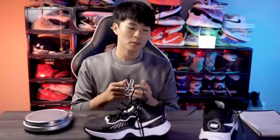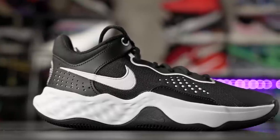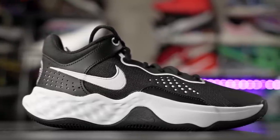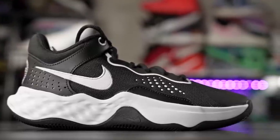As for aesthetics, it's not bad. I like this colorway — it's a simple black and white. It does look kind of cheap and you can tell it's a budget shoe because of the materials, but overall for the $65 price tag, I think they did a really nice job aesthetically.